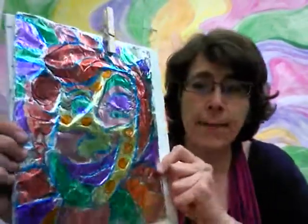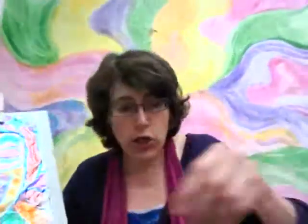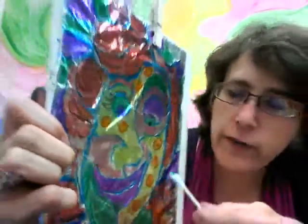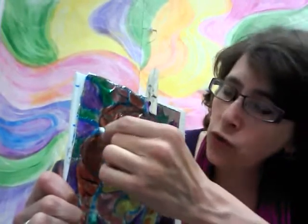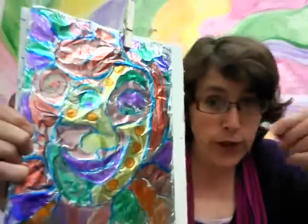Wait — I almost forgot one more thing. When you're applying all your ink and drawing along, you can take your q-tip and draw right into the ink to make lines with it. That is a wonderful way to create more textures and patterns, and it's going to come out looking really cool on your finished print. So try working with a q-tip to pull some ink off as you work.